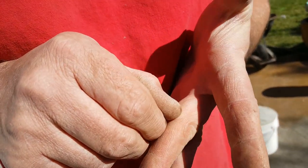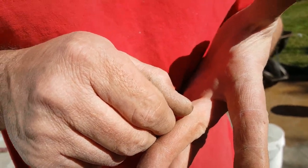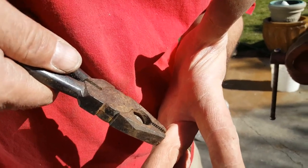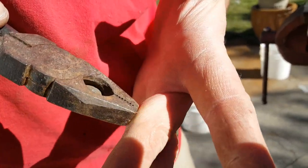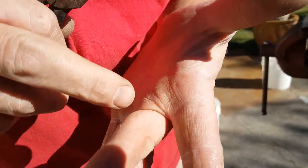I got a little metal sliver — a little teeny thing. Now I got it. I can see it right in the sun. I think I got it.